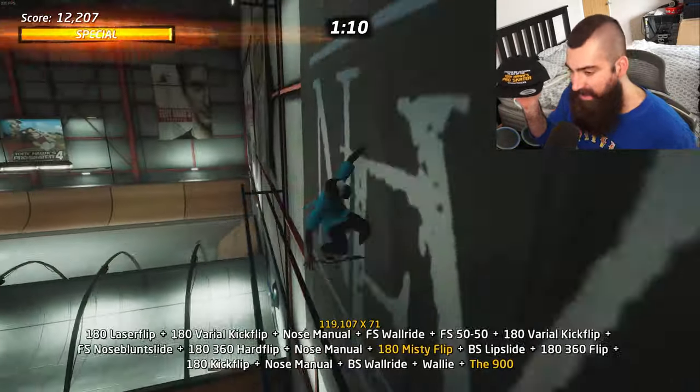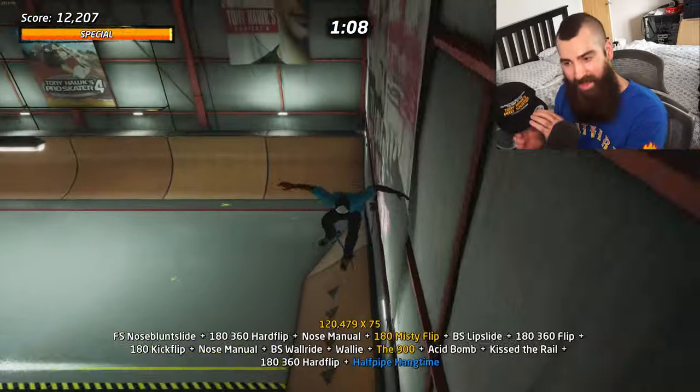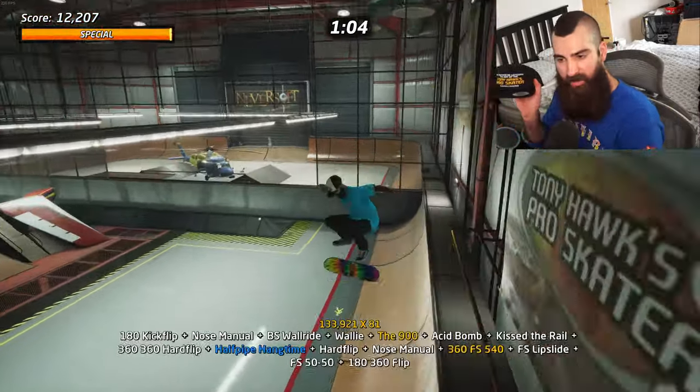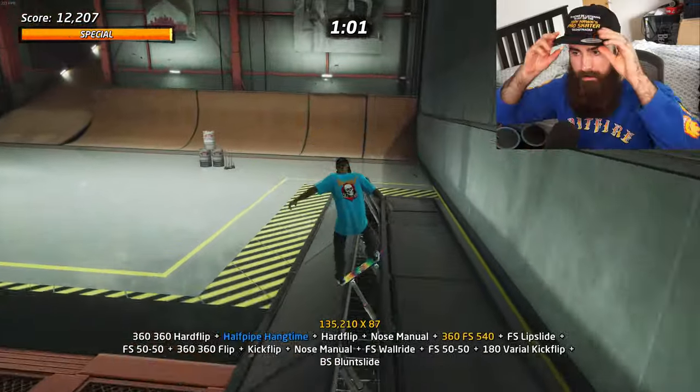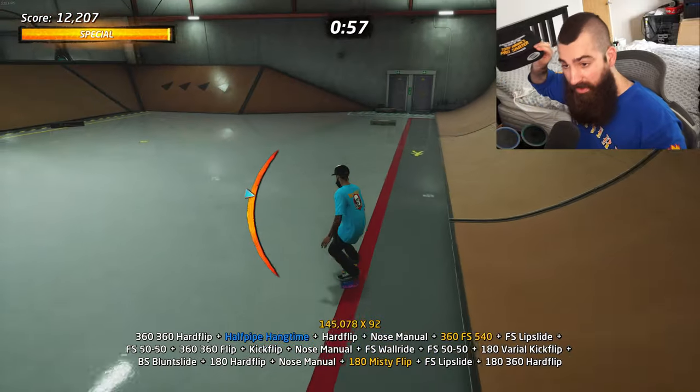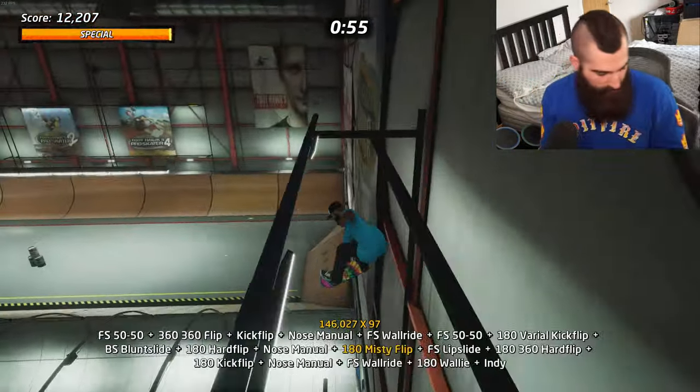What ironically saved my skateboards is this hat Huck threw in for me. It says 'I'd rather be listening to any of the Tony Hawk's Pro Skater soundtracks' — which is great. I haven't had one of these five-panel hats before, so I'm interested to see how it looks on me. Backwards it works. Right, let's get to the skateboards!